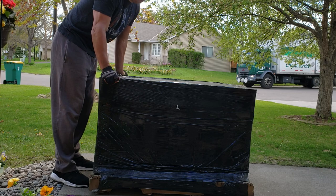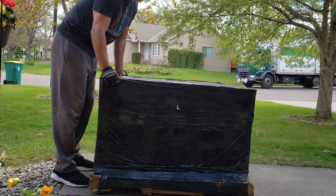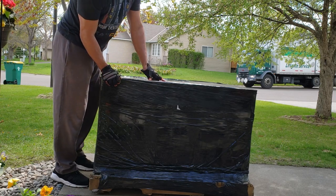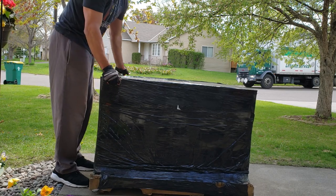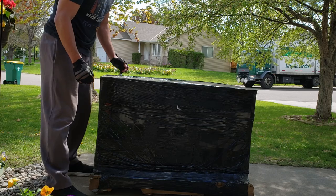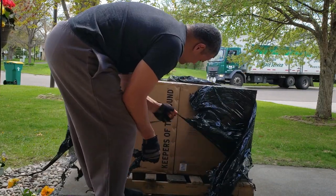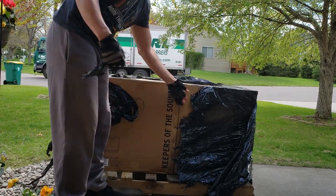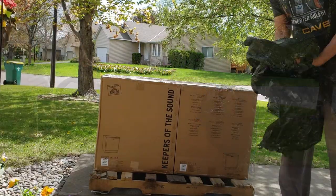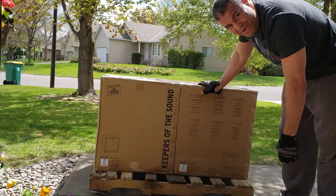What's up Raph gang, it's Raph outside the Raph cave about to unbox two Klipsch SPL 150 subs that just arrived at my house. As you can see, the truck driver is still here. Excellent delivery, excellent packing job — got the plastic wrap on here, everything looks nice so far. Keepers of sound — SPL 150 — two of these bad boys guys. Let's get this in the house.